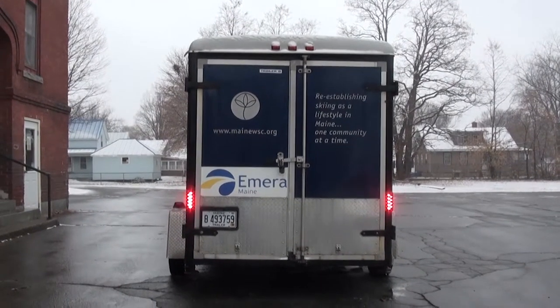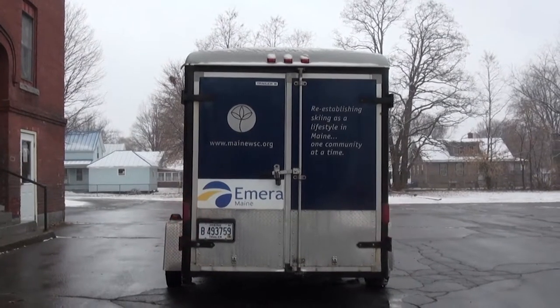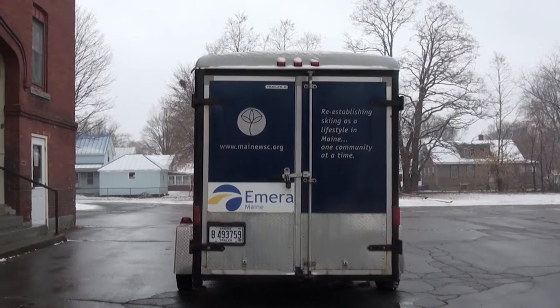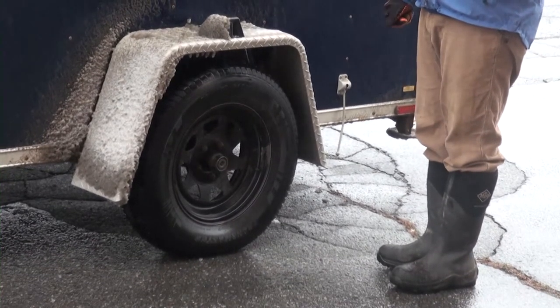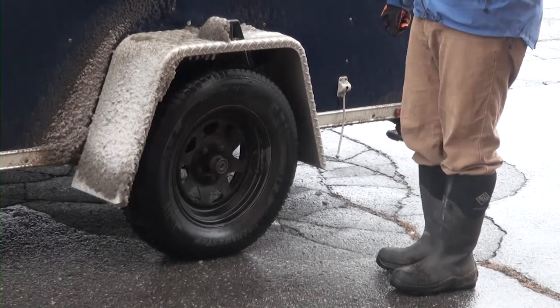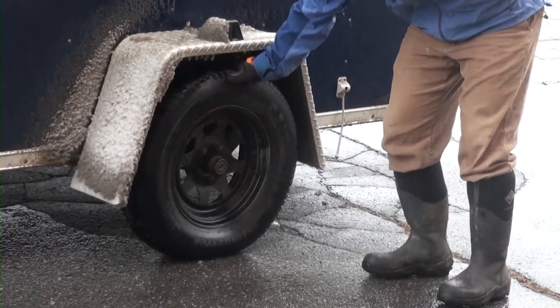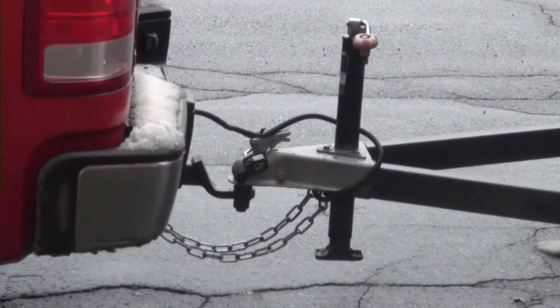Turn on the towing vehicle's hazard lights. Walk to the rear of the trailer and observe that both the right and left trailer lights are blinking. Perform a visual check of both trailer tires to make sure that they are tight on the axle hubs and have adequate tire pressure. Perform a check of the equipment in the trailer to make sure that the equipment is properly positioned and secured inside the trailer. Perform a double check of the towing set up to make sure everything is properly hooked up.